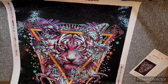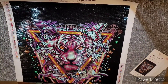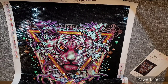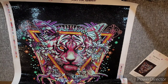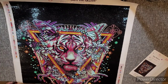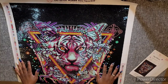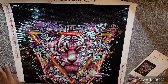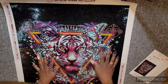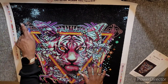I've done kits before that had color blocking but most were a lot smaller. This one is 22 inches by 28 inches, or 55.8 centimeters by 70.7 centimeters. Everyone says this is like the average size for Diamond Art Club, but this is my first Diamond Art Club. I've done kits around this size before but not in this orientation and definitely not with this much color blocking.